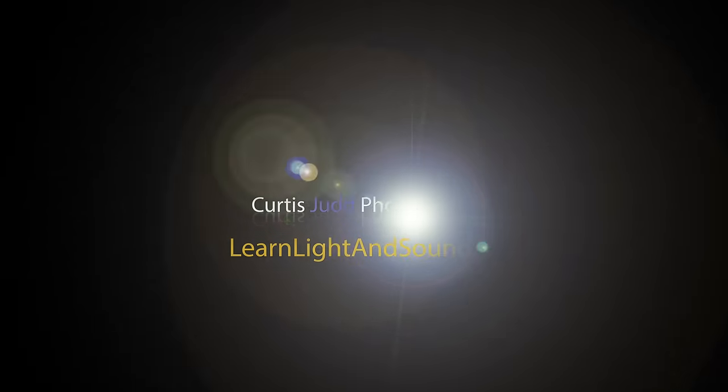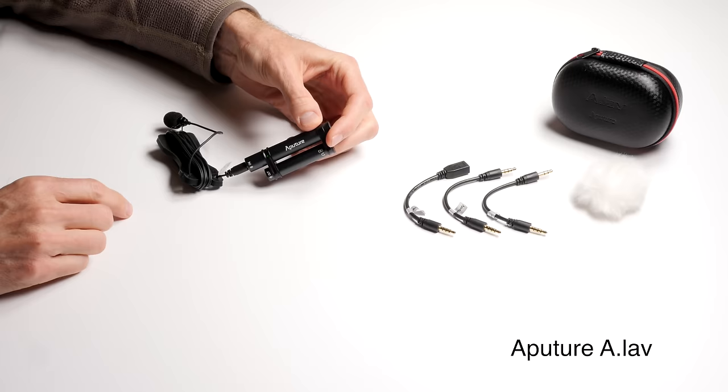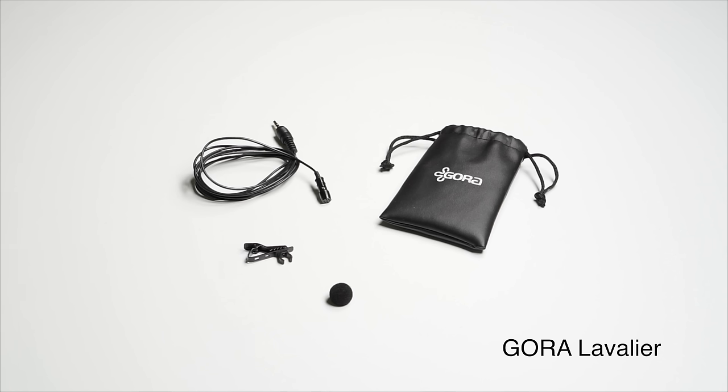In this episode, let's listen to three different lavalier microphones that are made for recording to your mobile phone. We've had lots of questions over the recent past about which lavalier for recording to your phone is better, and I don't know how to answer that exactly other than to let you listen to three of those that we have reviewed in the past. We're going to take a look at the Rode SmartLav Plus, the Aputure A-Lav, and the Gora lavalier.